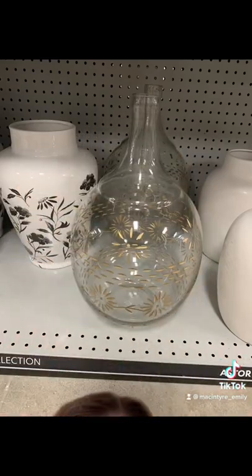Alright, so ignore how bad this picture is because it's a photo of something glass so it's a little hard to look at, but I love this vase and I thought maybe I can DIY that.